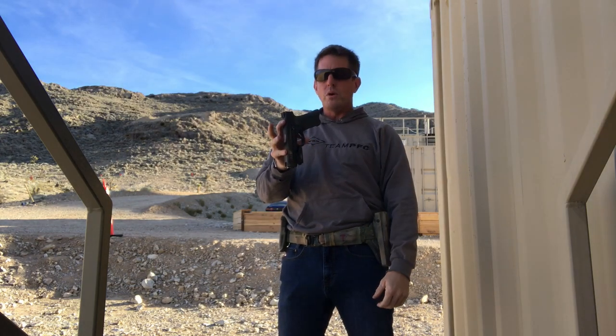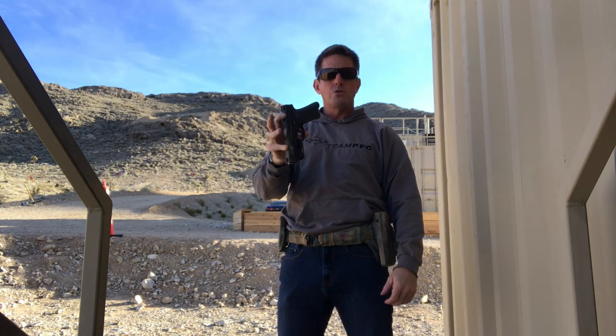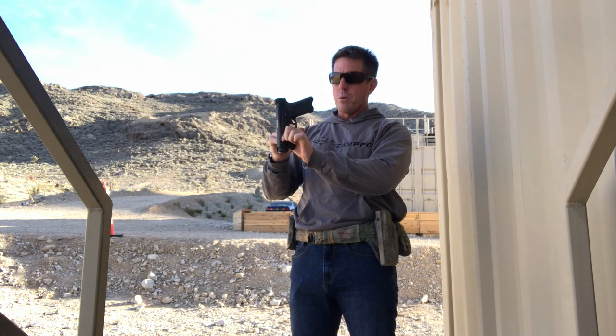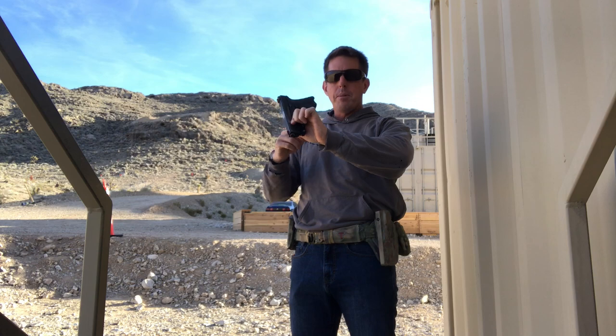A yaw adjustment has to do with whether the butt of the pistol is rotating in closer to the body. A roll issue has to do with whether the rear sight and the grip of the pistol is tilted either further away from the body or back towards the body.